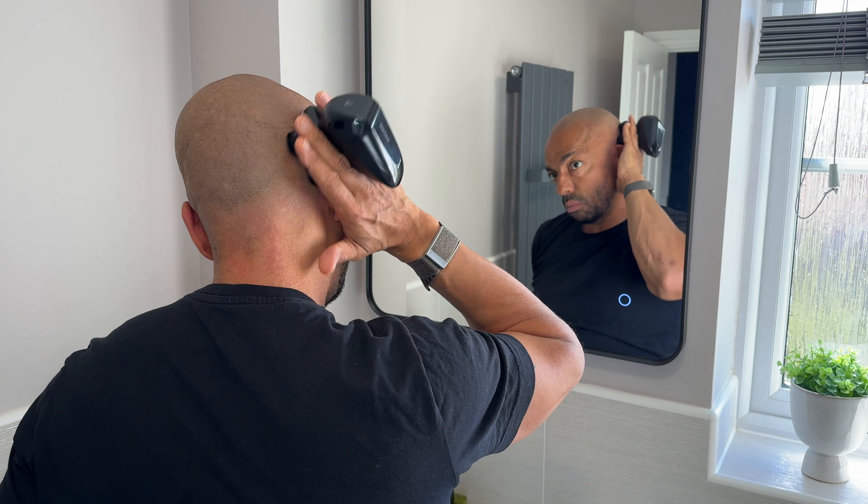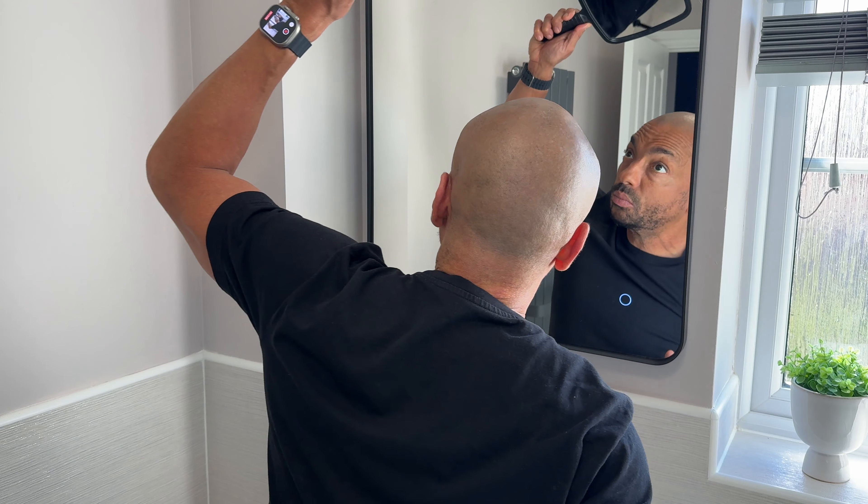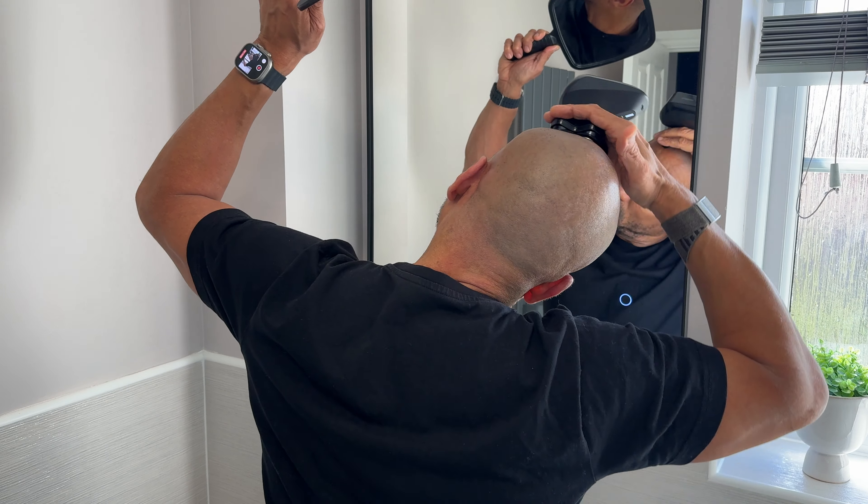You can hold it like this, which I tend to do more on the top and the sides, or you can put your hands in like this, which is really good for doing the back. I just use two mirrors — one that I'm looking at and one here so I can see the back of my head — and it does a really good job of cutting my hair.